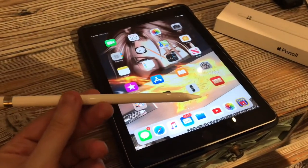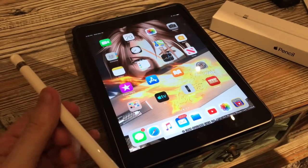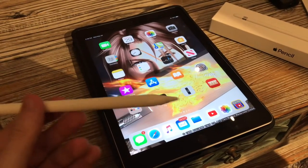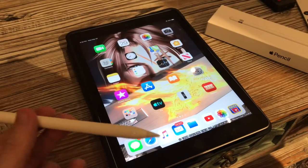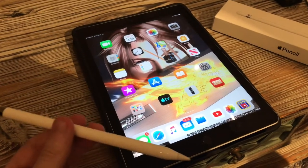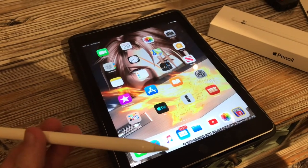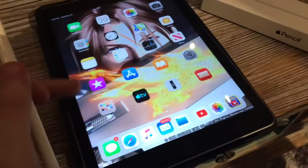The Generation 1 Apple Pencil is only compatible with the iPad 6th generation or the original iPad Pro. It is not compatible with anything previous to that, and it's also not compatible with any iPad devices that would be using the Generation 2 Apple Pencil, including the more recent iPad Pro or the recent model iPad Air.